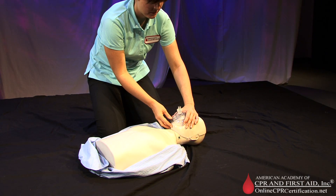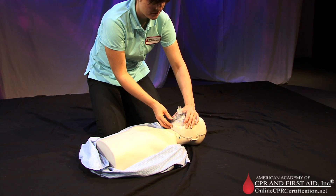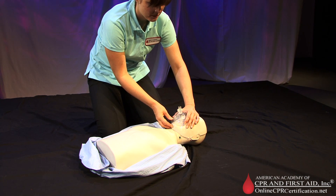For children, give one breath every three to five seconds for a rate of 12 to 20 breaths per minute.